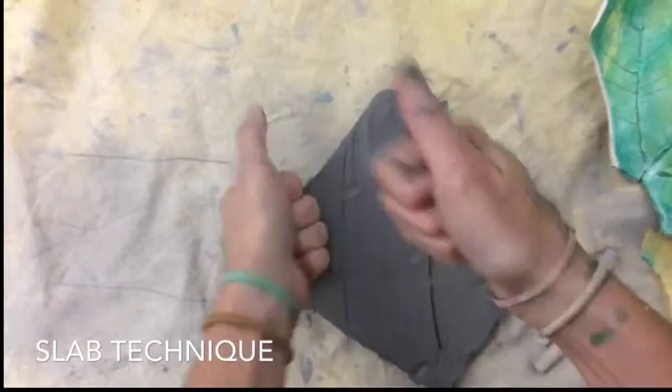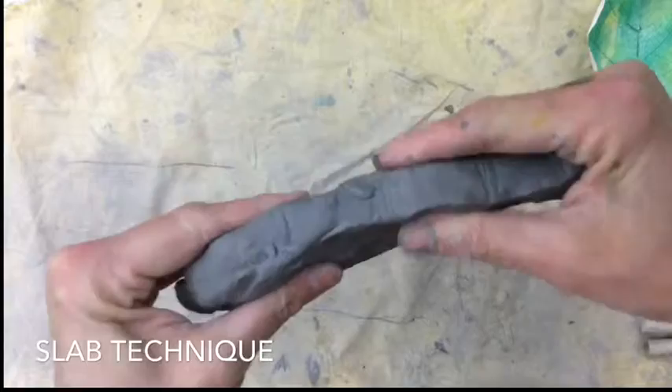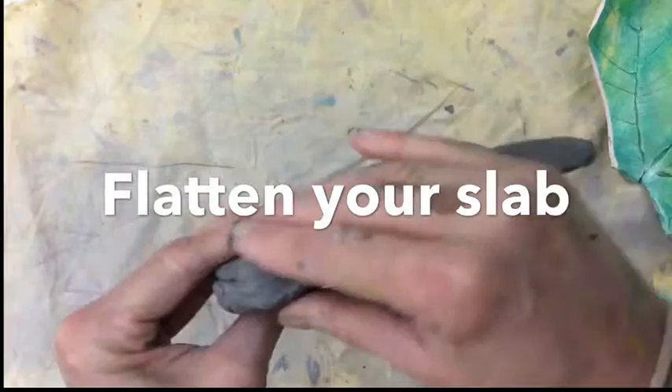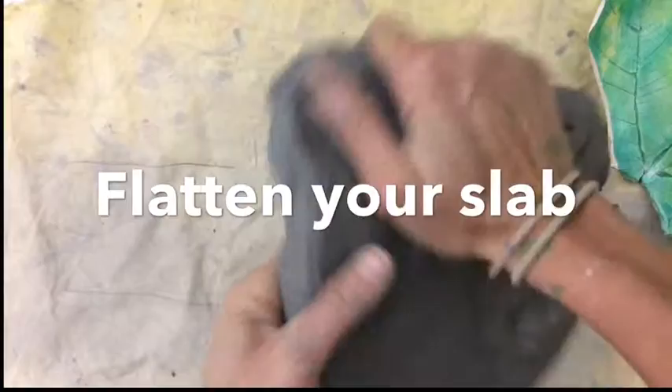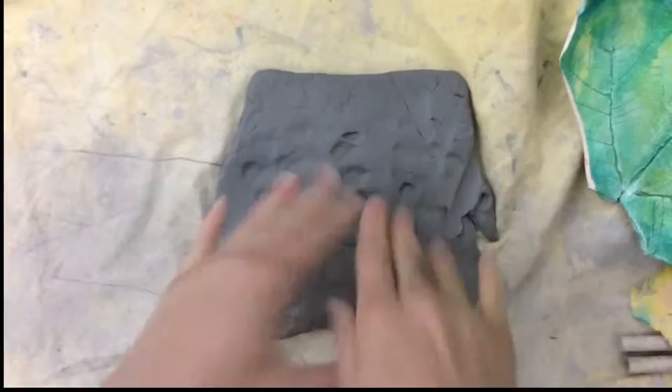I'm going to flip it over. To make a slab, there's also a different technique called a pinch pot where you pinch the clay. But first, I want it to be even — I don't want it to be too thick or too thin, about a half inch thick. This side is really thin, this side is really thick. You want it to be even and have unity. Unity just means that it's all the same thickness. So first, I'm going to smack it with my hands and pound it with my fists to flatten it a little bit, then flip it over and do the same thing.